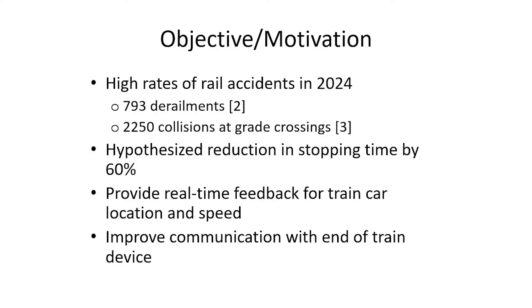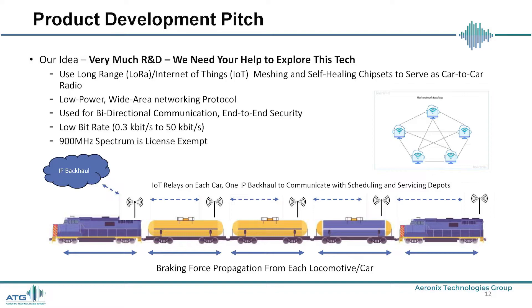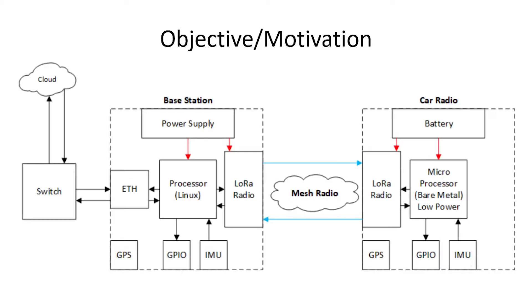Railroad safety is a critical modern issue. Last year in 2024, there were a staggering number of derailments and collisions involving Class 1 railroads in the United States, resulting in injury, loss of life, and property damage. It is hypothesized that stopping time could be reduced by as much as 60% if it were possible to bleed brake pressure at each car, rather than only at the locomotives. Additionally, this project aims to provide real-time location and speed data for each car, improving train safety and providing trackable car identification.